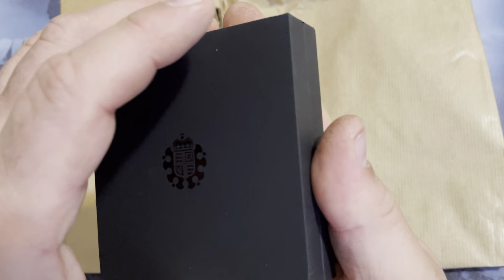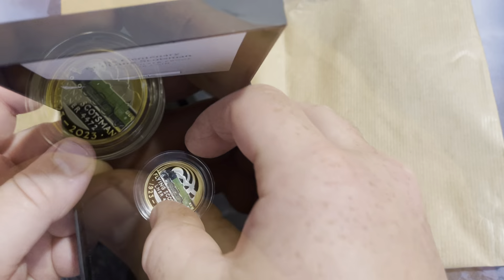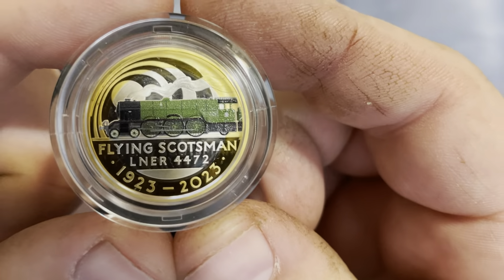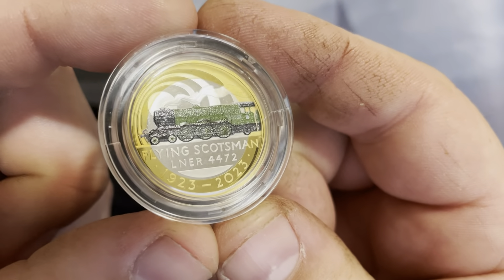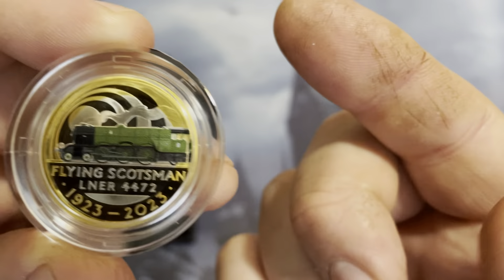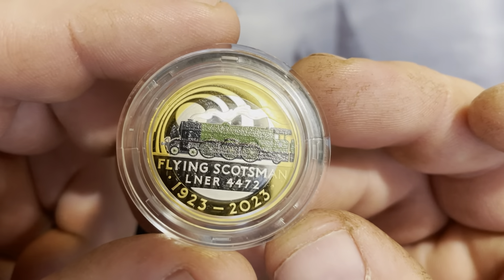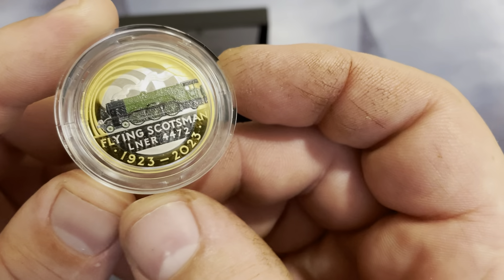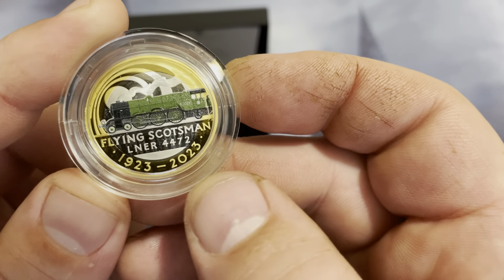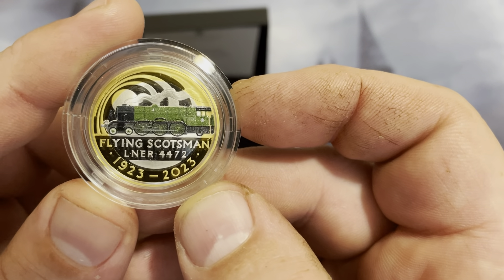And here we have the coin. That is beautiful. Look how pretty that is. I have not obtained a silver two pound coin like this before. So the Flying Scotsman was built in 1923. This is 2023, so 100 years celebrating the Flying Scotsman.